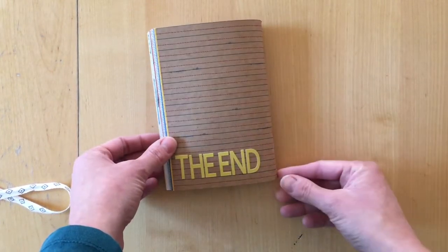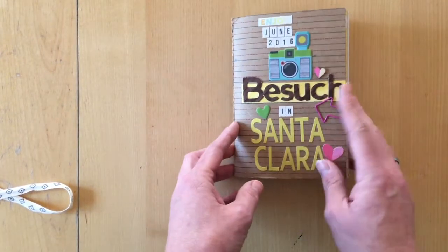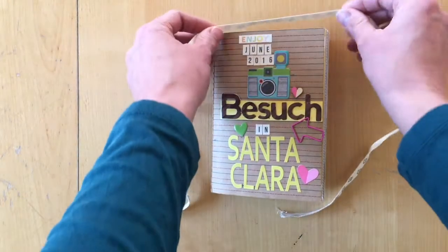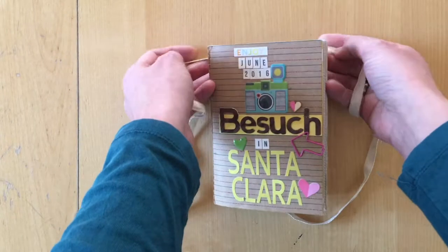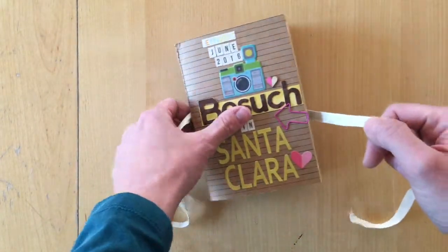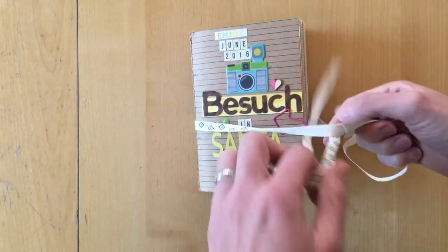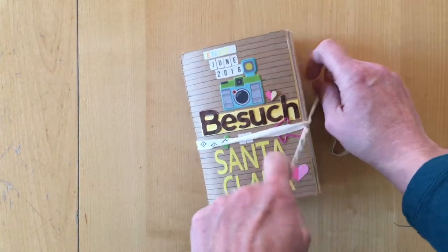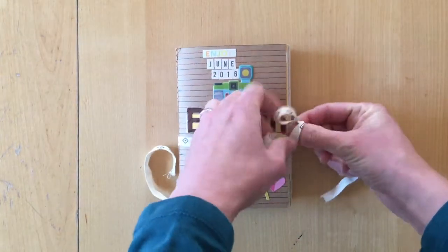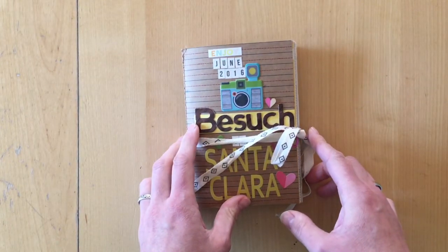It says 'the end.' I still had some letter stickers left and I just liked that there's something on the back. Thank you so much for taking the time and watching my video. If you don't want to miss videos like this, subscribe to my channel. I hope this was inspiring to you. I really love how it turned out and I really hope that my mom will love it as much as I do. Thanks so much for watching, bye.